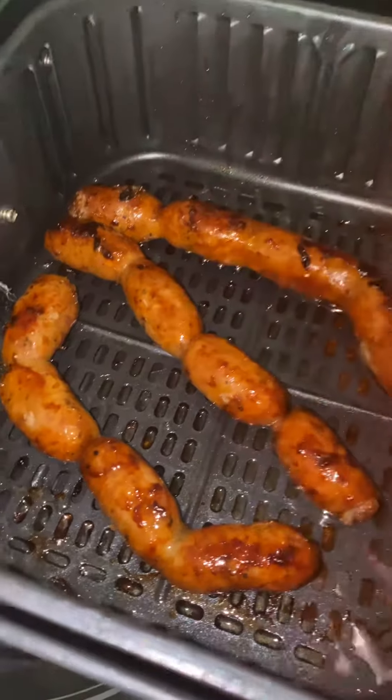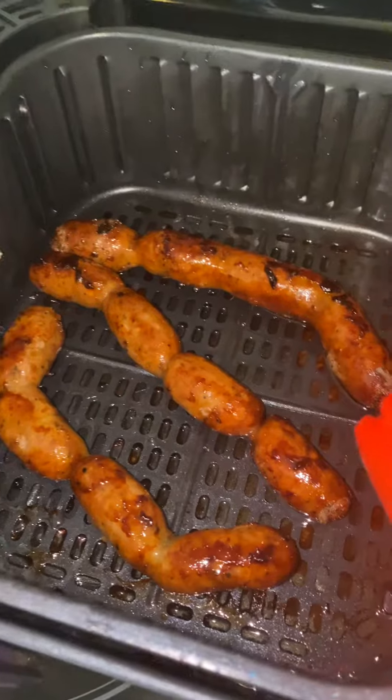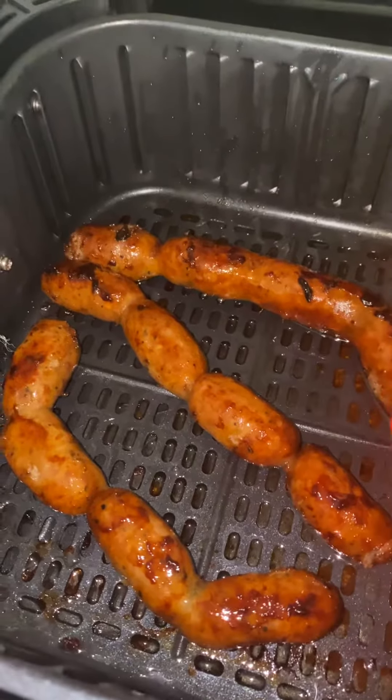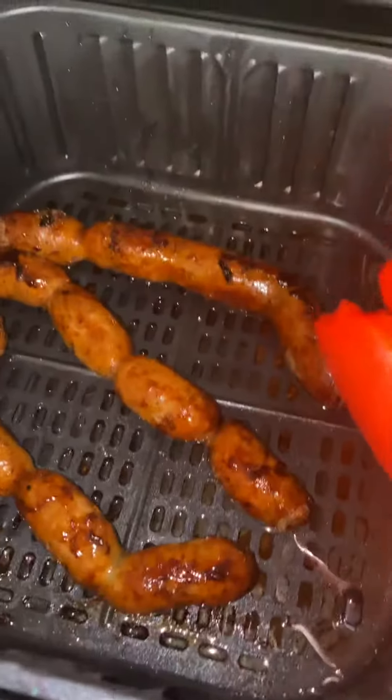I just defrost it, and in the past I would cook it in a frying pan. And when you do that, it usually gets messy — everything splatters, your oil, your countertop gets oily.